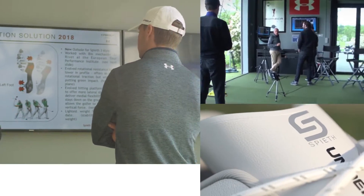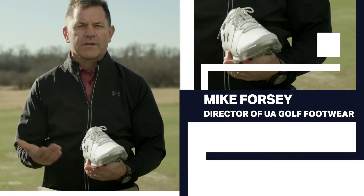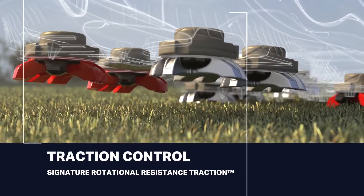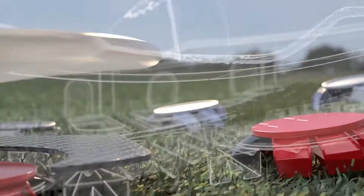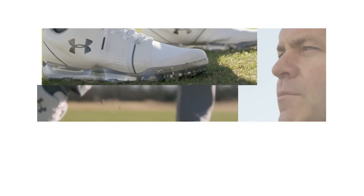We've got experts in footwear — why can't we create a shoe that is just above and beyond better than anybody else's? What separates a golf shoe from just a street shoe would be traction to support the biomechanics of the golf swing itself. A player at Jordan's level also needs a very stable hitting platform, but we don't want the shoe to slip out from under him at any point.